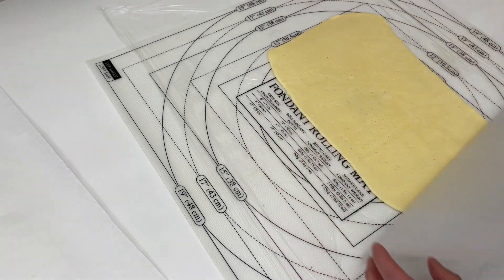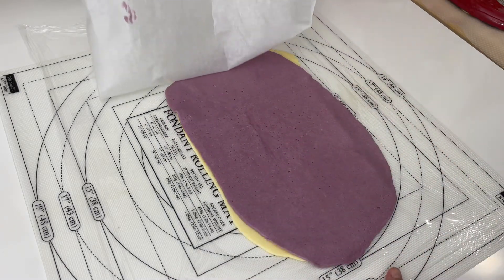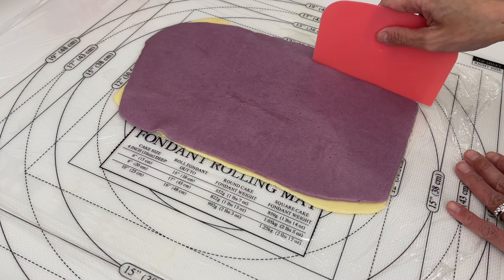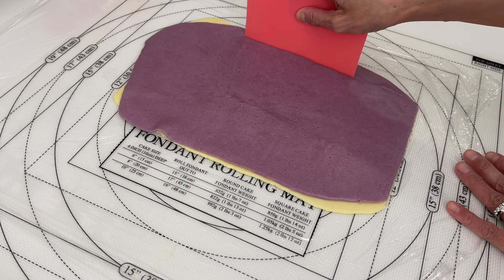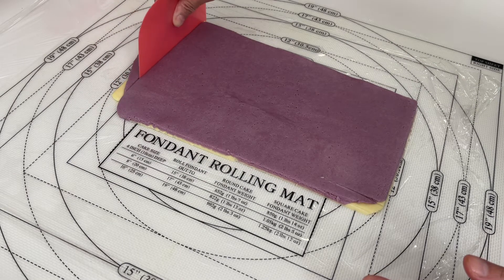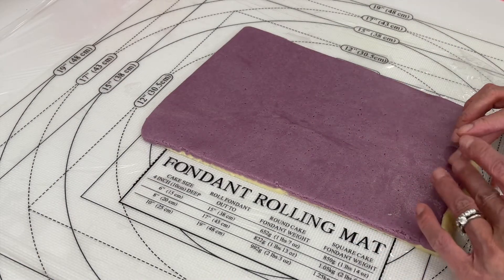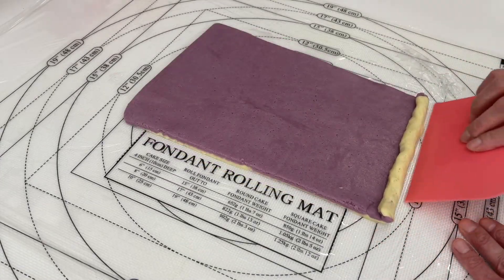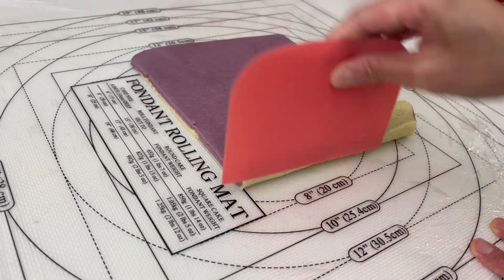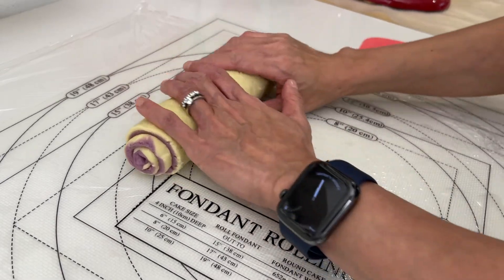Flip the vanilla cookie dough onto the cling film and peel off the parchment paper. Repeat the same process with the purple dough, and try your best to place it exactly on top of the vanilla dough because we don't want to trim off too much. If you want to see a perfect swirl inside, trim the dough using a scraper or a knife. Don't throw the excess away — you can gently mix them together to create a marble-effect dough, then cut them out using your favorite cookie cutter and bake them. Now let's roll it into a log using your fingers or with the help of the scraper. If your dough is a bit too soft, pop it back into the fridge for about 15 to 30 minutes.